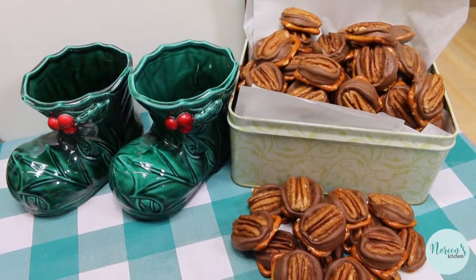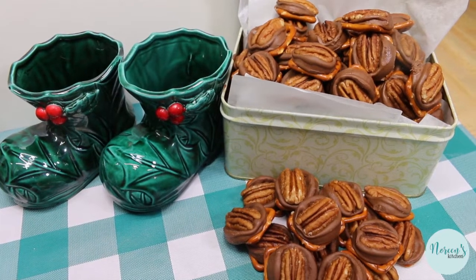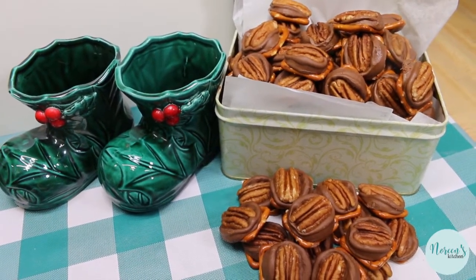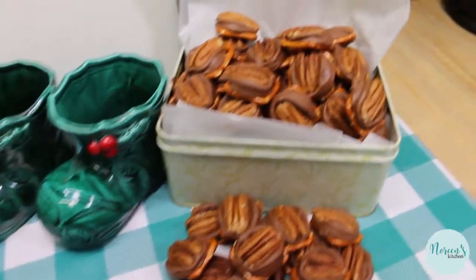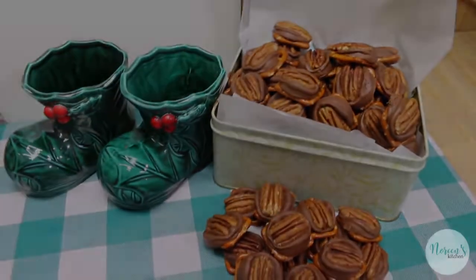I hope that you give these super simple crispy crunchy pretzel turtles a try sometime soon, whether it's for holiday gifting or just snacking. I hope you love them, and until next time I'll see you!